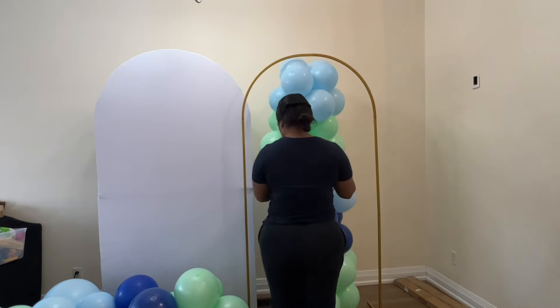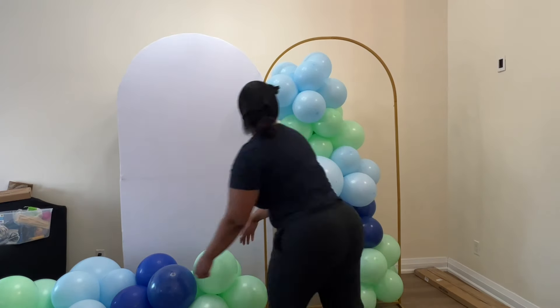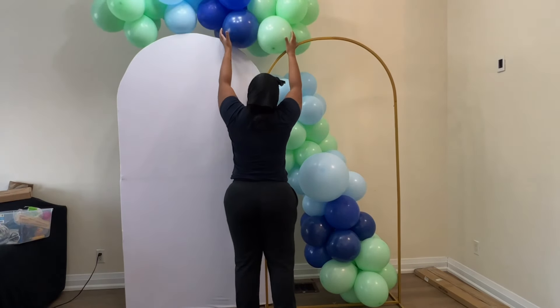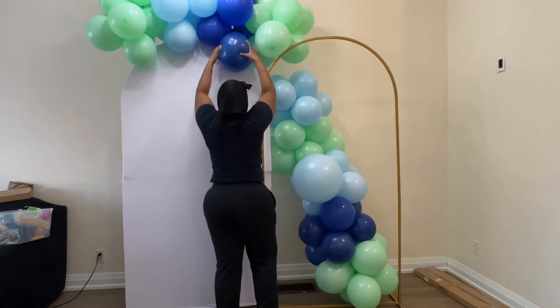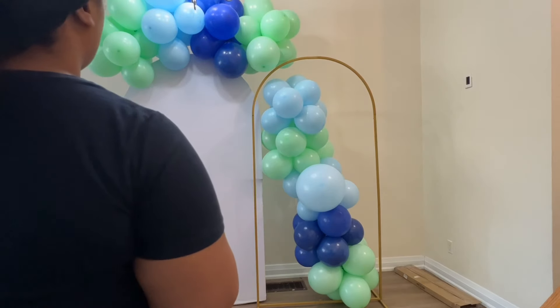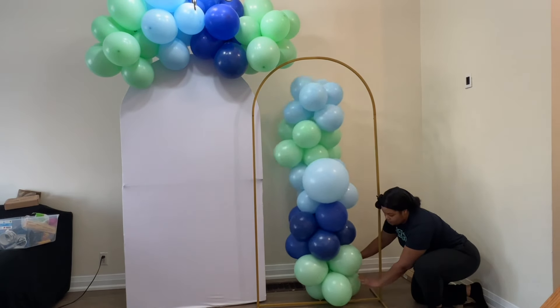I'm going to be using three wonderful colors in this setup. What you see me doing here is just placing some bases that I made, kind of placing them and figuring out how I want to start this off. Once I'm satisfied with how I've placed it and I see the vision coming in...